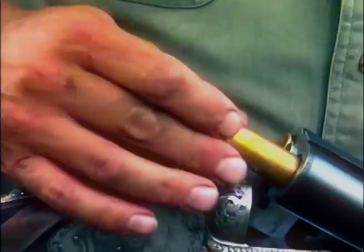600 Nitro Express, 900 grain bullets at 2,000 feet per second. Are you ready? Let's go.